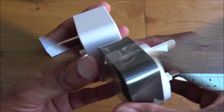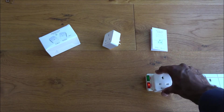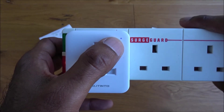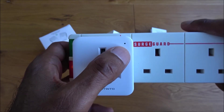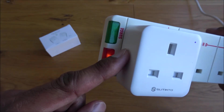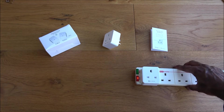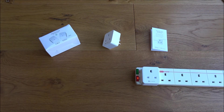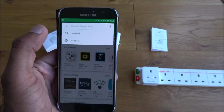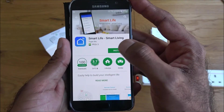Next we're going to set up the plug. I've plugged it into my power strip and you can see the LED flashing rapidly in blue, which means it's ready to take a configuration. If it's not in that state, hold the power button for five to ten seconds to reset it. Now let me get my phone and install the Smart Life app.